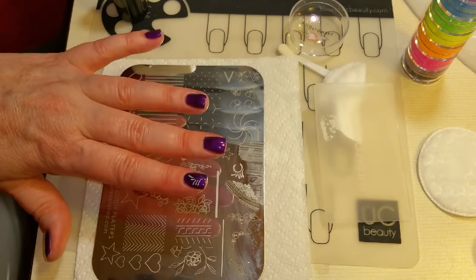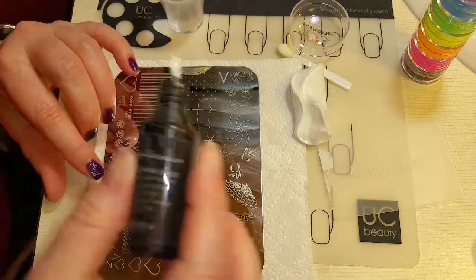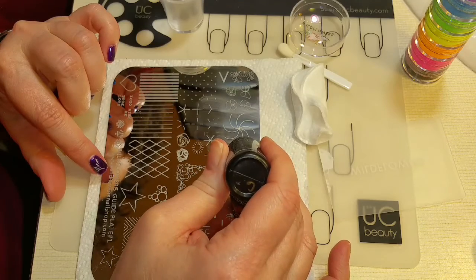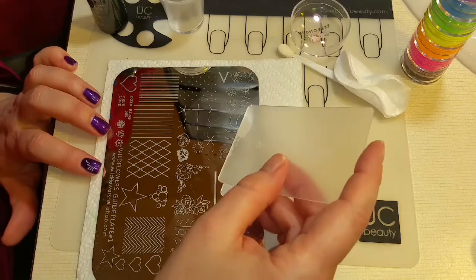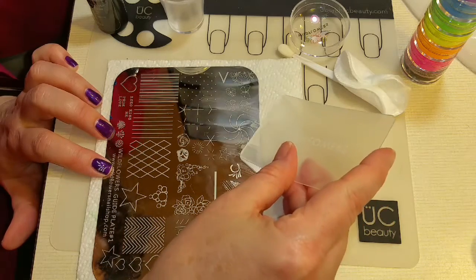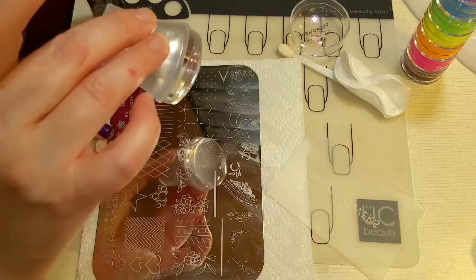So I like it. Let's try another one. Little teeny squishy dots. Roll it, scrape it at a 45 degree angle and roll it to pick up on the stamper. And we'll get the other pieces over here.